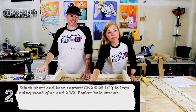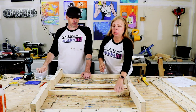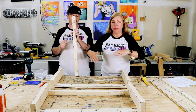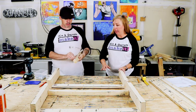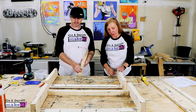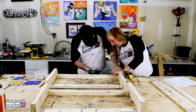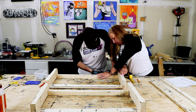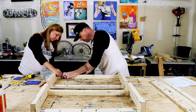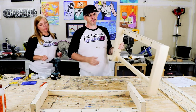Step two: add the bottom brace using your 2x2. You'll put the pocket holes facing down underneath the coffee table and they will be flush to the front of the support. Put an inch and a half up from the bottom. These are using your 2.5 inch pocket hole screws.